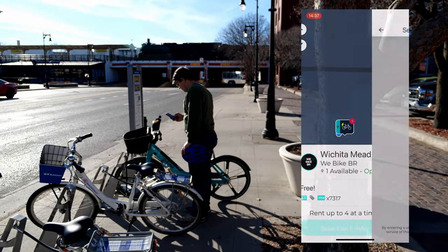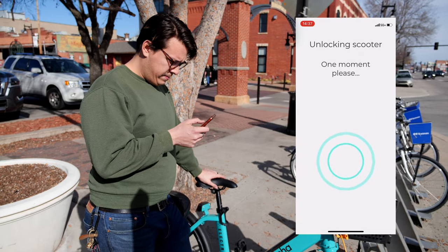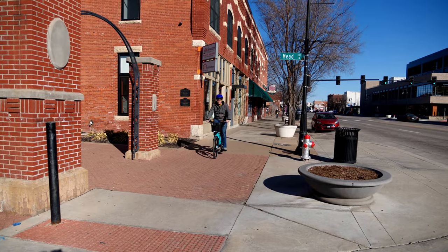Starting my rental is as easy as selecting the e-bike in the Movatic app or scanning the QR code on the bike with the Movatic app. Before I start my ride, I always make sure to check local laws and regulations so I know where I can ride.